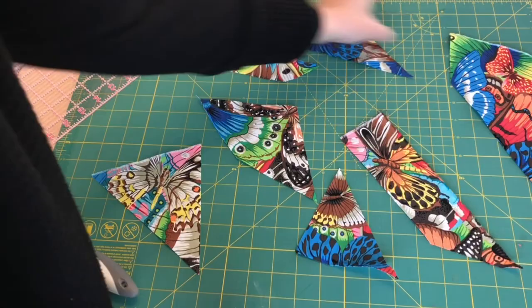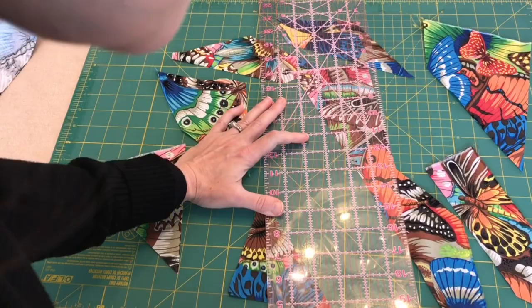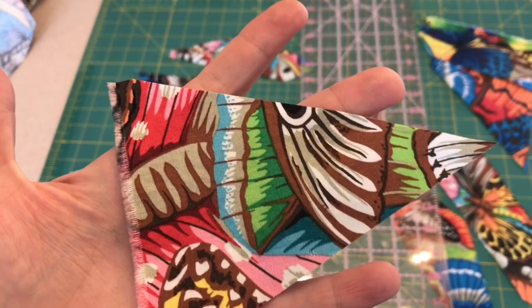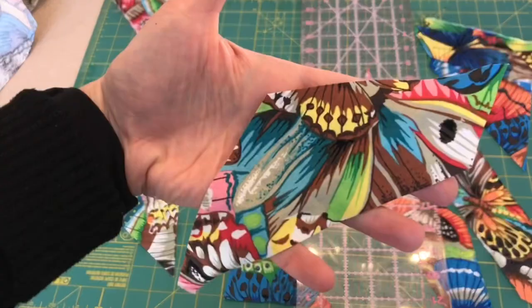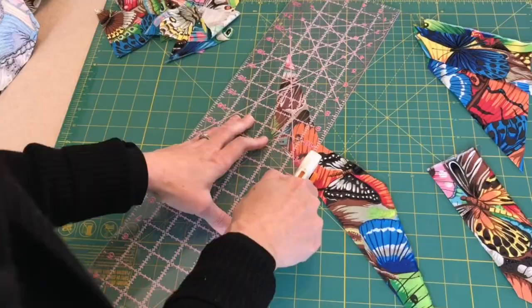Ideally I would like for these not to look like butterflies — the more they just look like shapes and colors the better. So I'm going to cut some of these down. This is kind of the size I'm looking for. They don't look so butterfly-like when they get smaller, and that is what I'm going for.